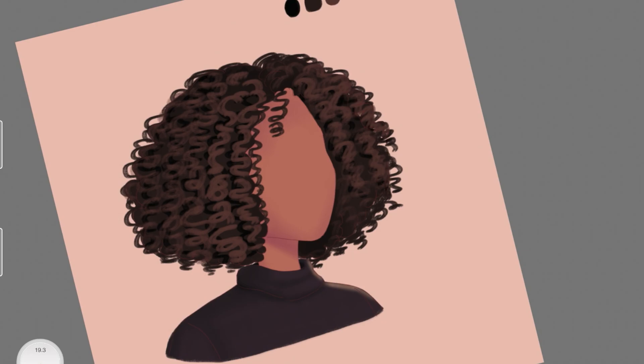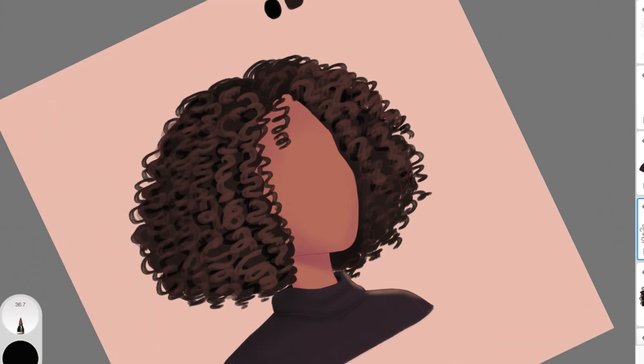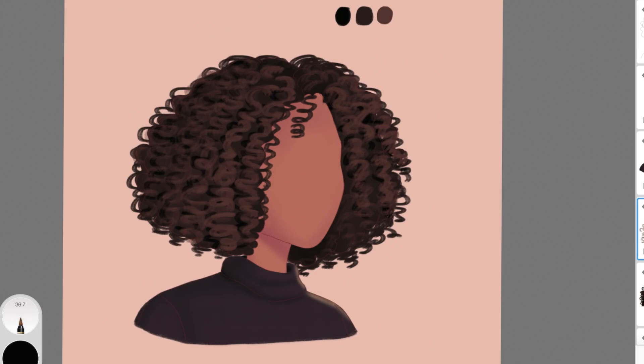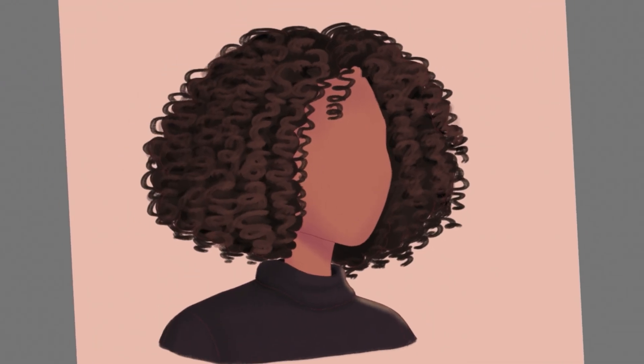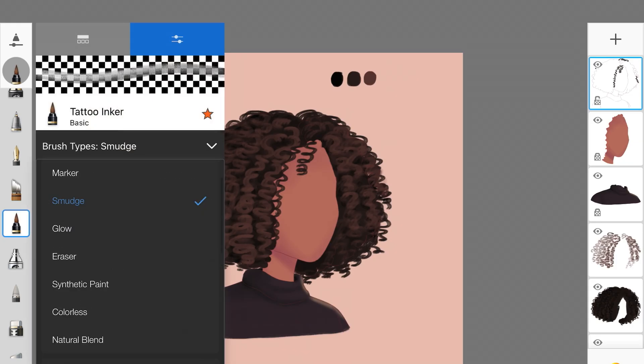Now I'm changing my brush type to Colorless Brush to lightly blend the hair strands. You don't have to blend everything out — just soften the harshness so the strands look like part of the whole hairstyle. Follow the same blending step for the darker strands underneath the lighter ones. If you didn't know about changing brush types, I have a video on it — you can switch to smudge, colorless, or any type.